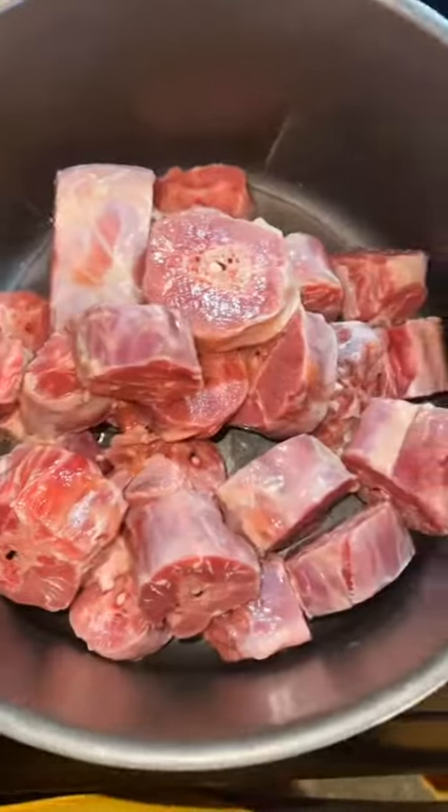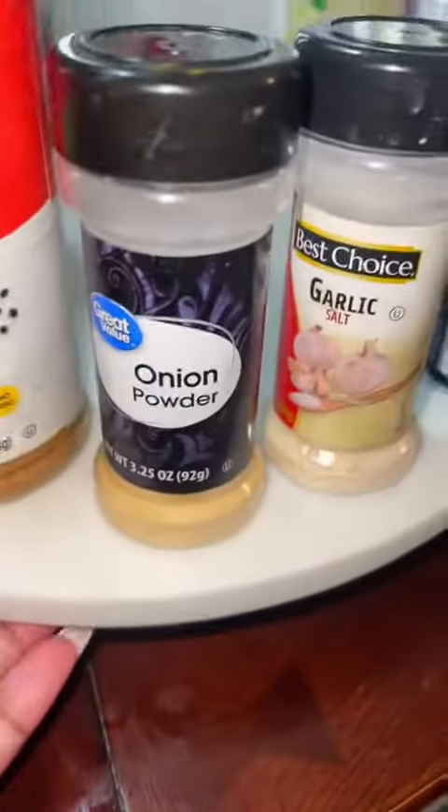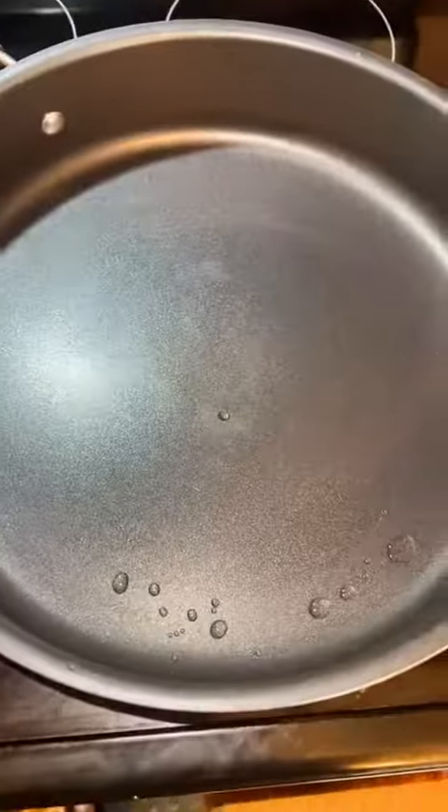First, you're gonna grab your turkey necks and clean them like you don't do your ass before you go to the club. Next, add your turkey necks and water to a pot and season it with your creole seasoning blend, oregano, season all, onion powder, garlic powder, and some salt. Then mix it up like he mixed up his lies about why he didn't come home last night.